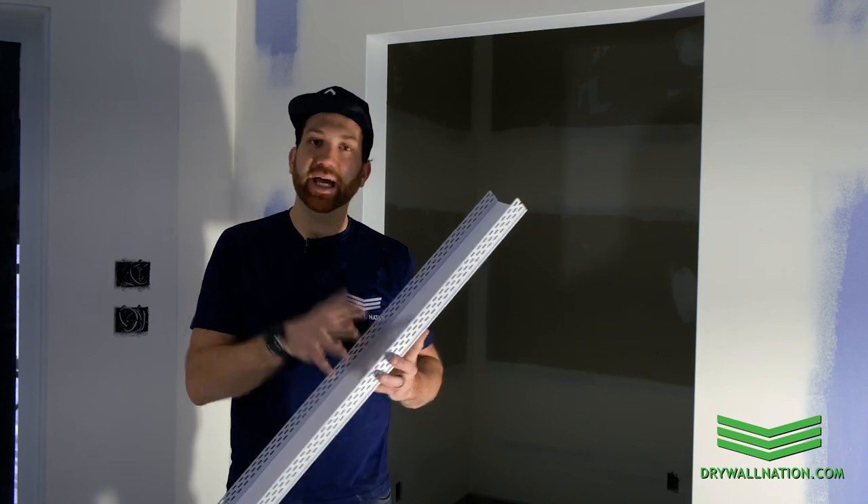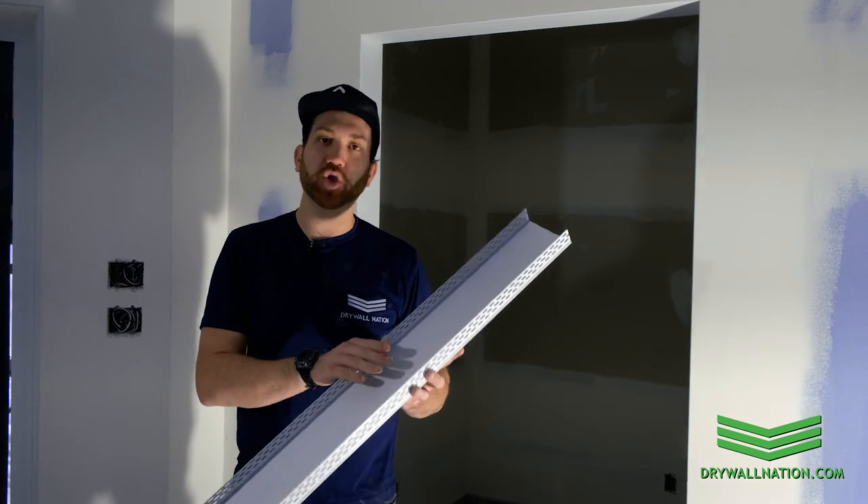This product is available in 10-foot lengths as well as in an archway version, so you could use it for archways with a minimum 15-inch inside radius or a 28-inch outside radius. Very cool product by Trimtex — check it out, Fast Cap.